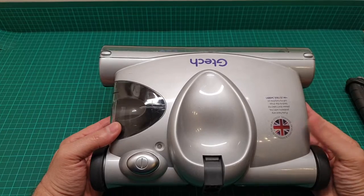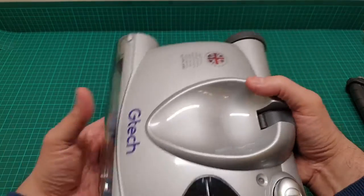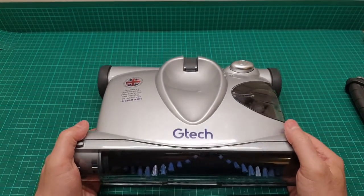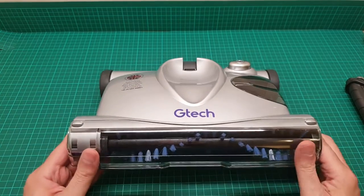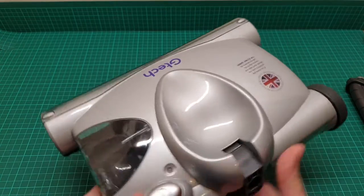The later model came with a better battery - two 18650 batteries - that is much better. I need to keep this video short.